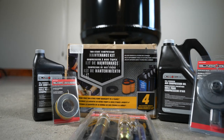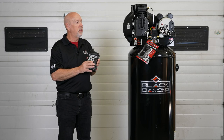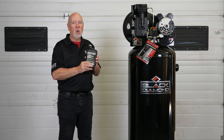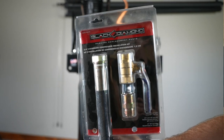So again, this unit puts out 11.5 CFM at 90 PSI, so it'll operate most of the air tools that are sold at North 40 and that you have in your shop at home. From an add-on maintenance perspective, North 40 does stock the Black Diamond fully synthetic air compressor oil, designed specifically for the performance of these Black Diamond air compressors. So when you take this home, make sure you stop and pick up a quart of Black Diamond air compressor oil.